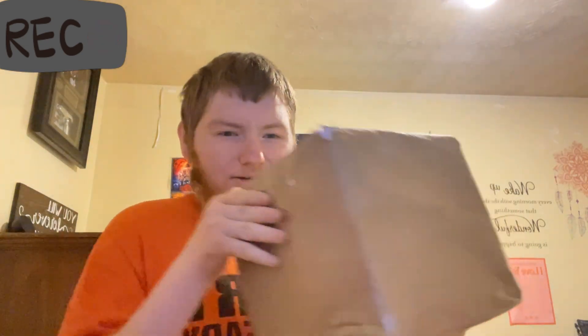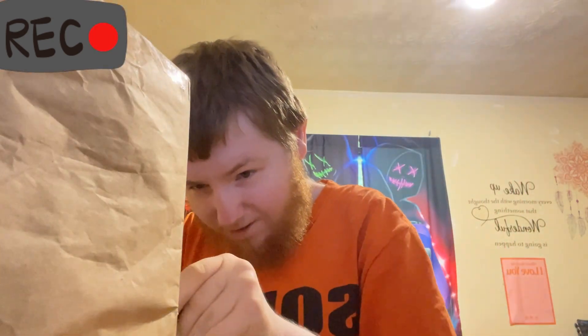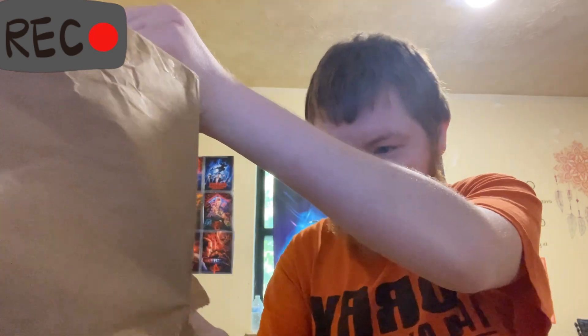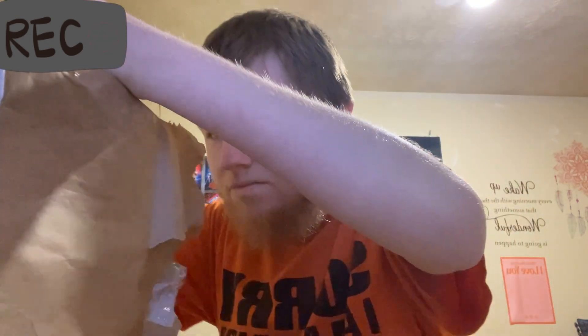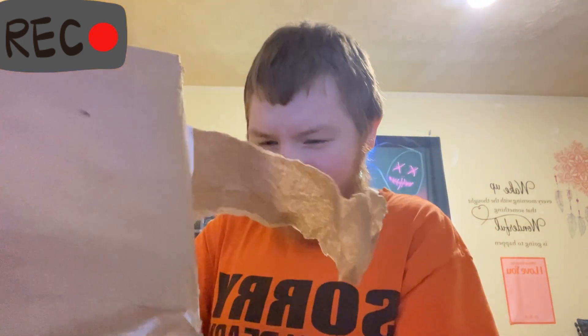So here is the package right here. Oh my god, I can't know which one that's going to be. We'll just cut this diamond here. Cut this diamond here. Come on now. It's like Christmas morning!